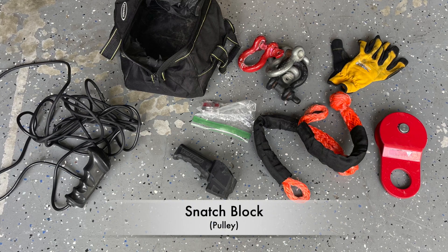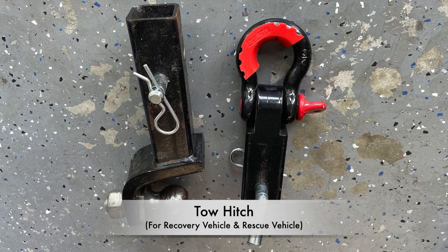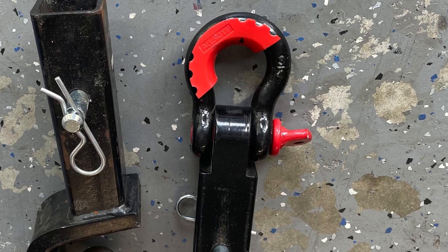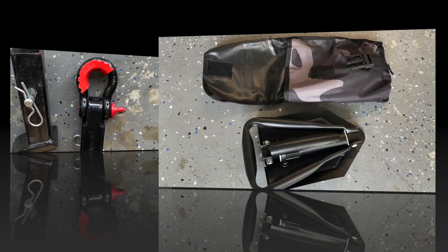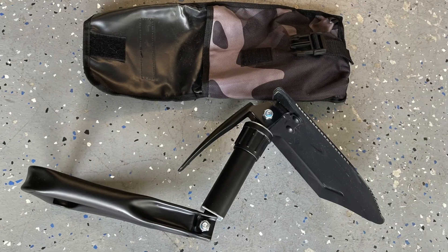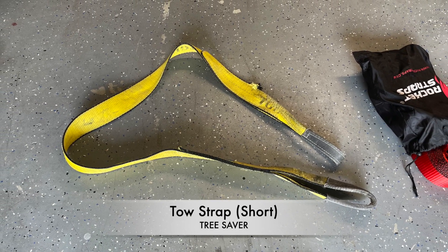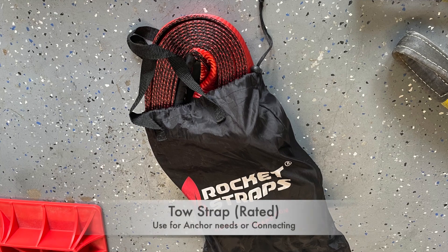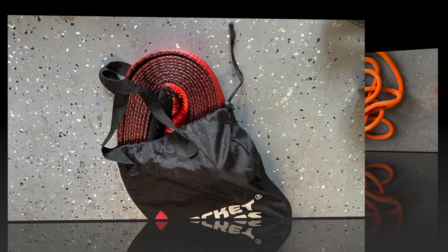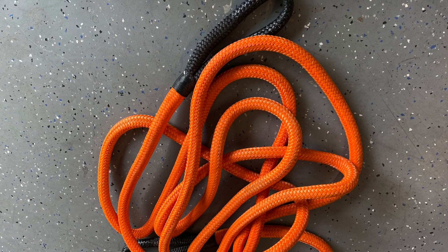I also have a snatch block pulley — I have a couple of them. I bring two tow hitches with me: one with the ball and one with the D-ring shackle. I can use it either on my vehicle or their vehicle. I also have a foldable shovel — you can get these for camping. I have a tow strap, a short one they call a tree saver strap, and then I have the same one but longer. And then kinetic recovery rope — these are very, very useful.